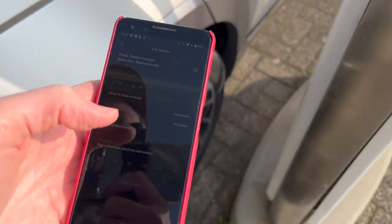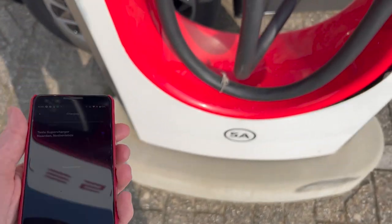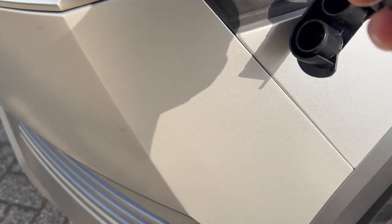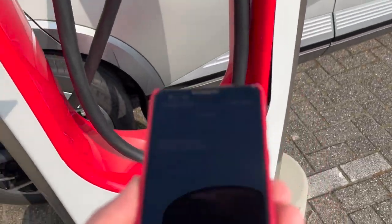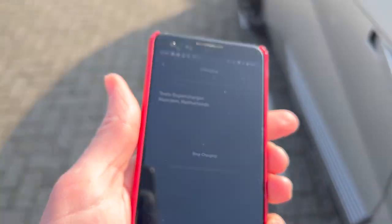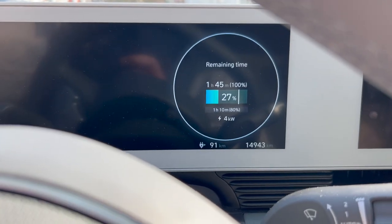The V3 didn't work, but now it might — let's see. This is stall 5A. Starting to charge in the Tesla app, plug it in. This is a different connector that actually fits better. That was the lock. Battery is between 22 and 28 degrees, so that shouldn't be a problem. And it is charging.